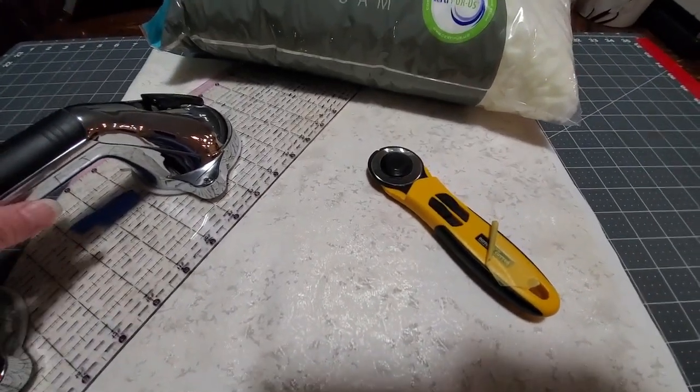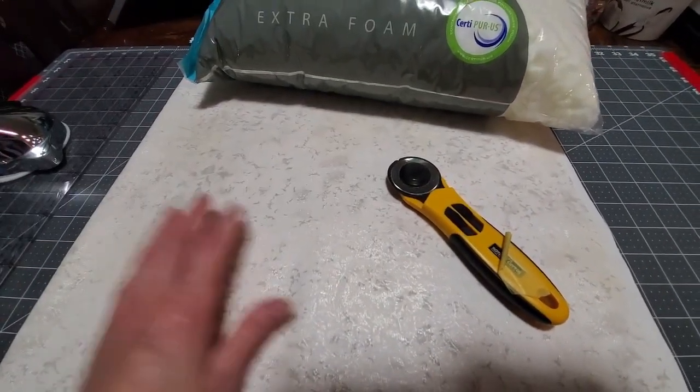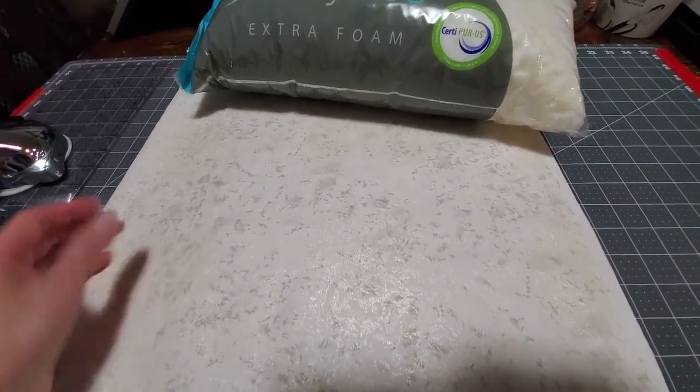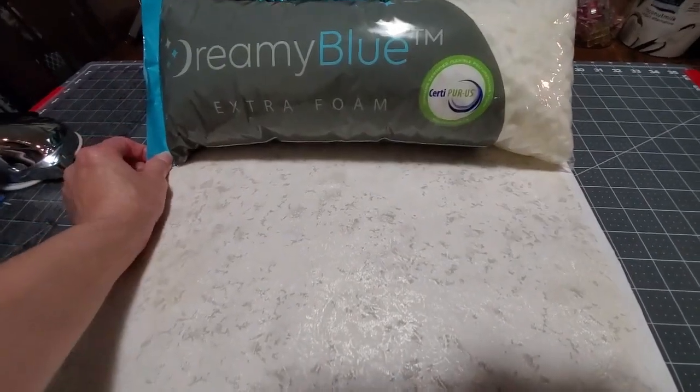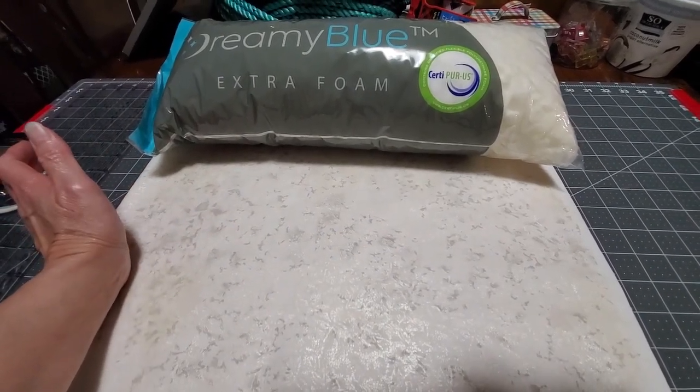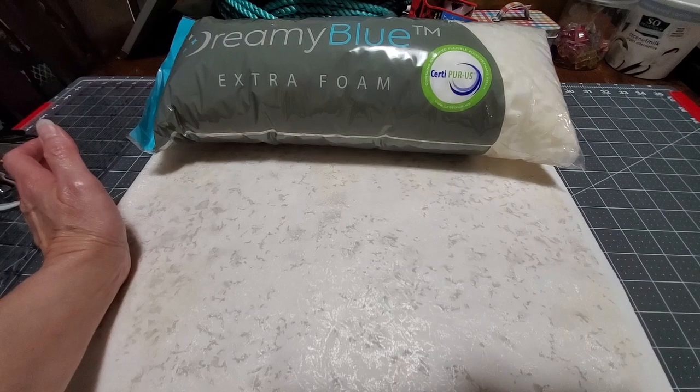Hi and welcome to Fabric Bias. It is Thursday, August 8th, 2024 and I'm going to go off the list again because this weekend I got a couple pillows and then I also got this extra foam to go with it because I thought I wanted it to be a little bit more dense.